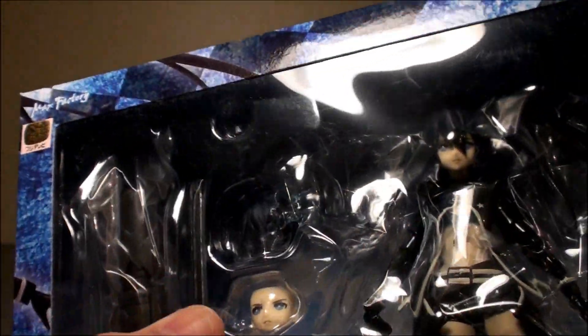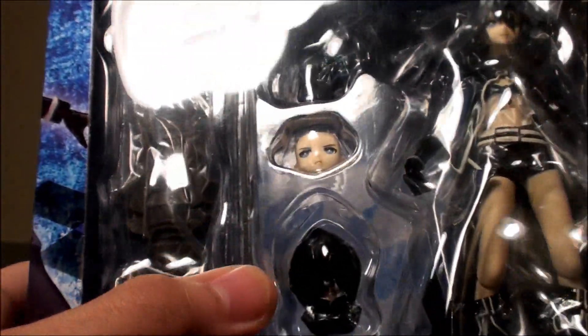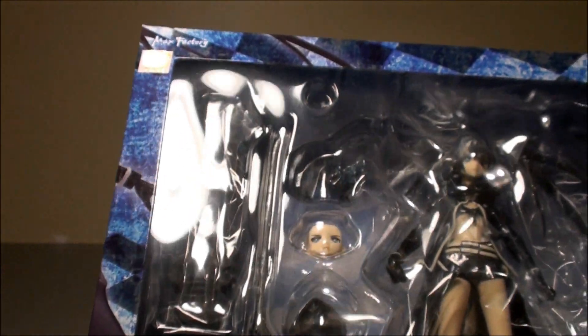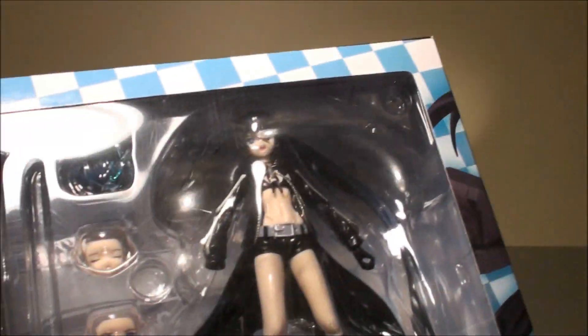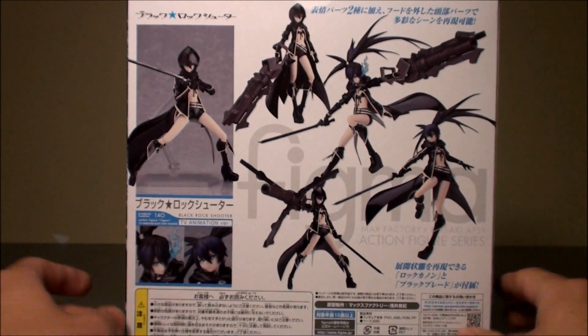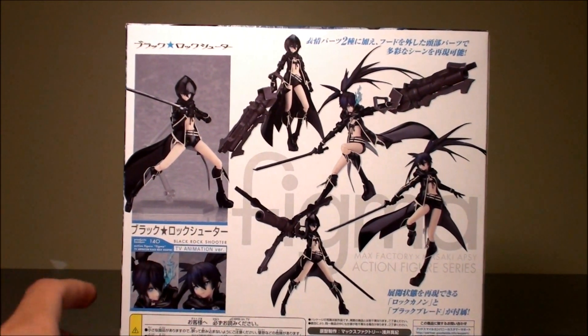You get the alternate frame hair piece, another expression, and the hooded hair piece — which wasn't given to you on the older version — and the main figure along with two stands. You have these example poses.